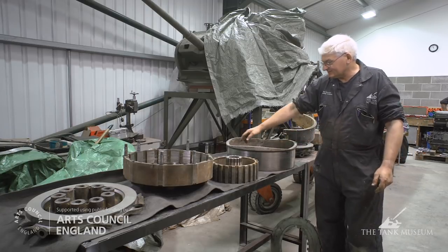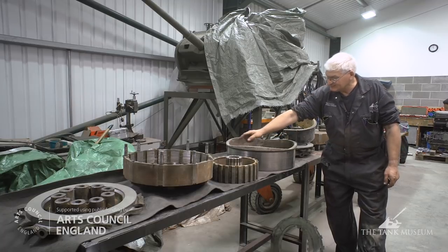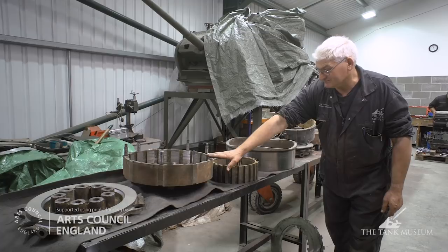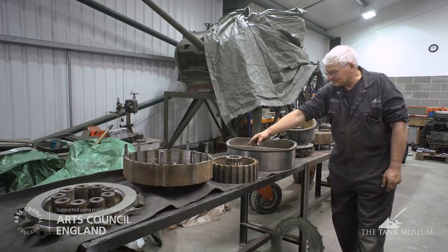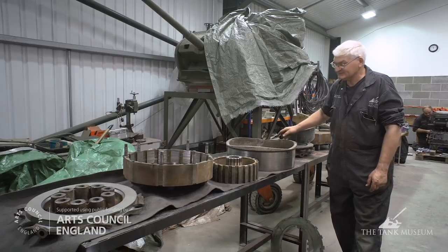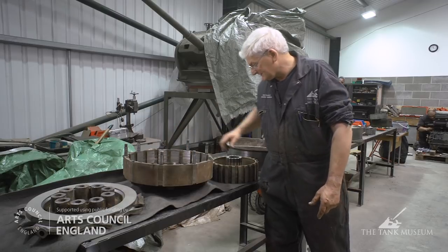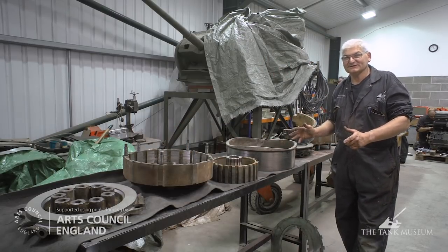Basically a large band brake is applied to the outer of the brake drum like so. That stops the drum revolving. There is a series of cams machined into the face of the drum. On the outer of the clutch, which runs inside the brake drum, there's a set of three rollers which ride up onto these cams. At that point, that then separates the clutch plates which are mounted internally inside the drum. That disconnects the drive to the particular track that it's operating on.